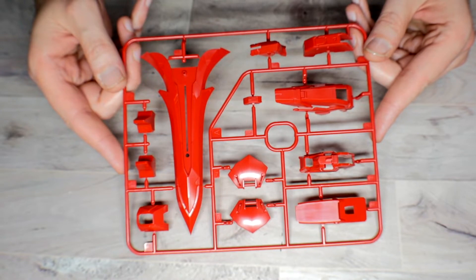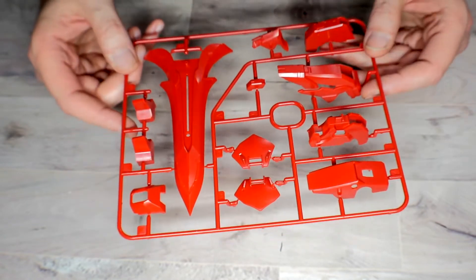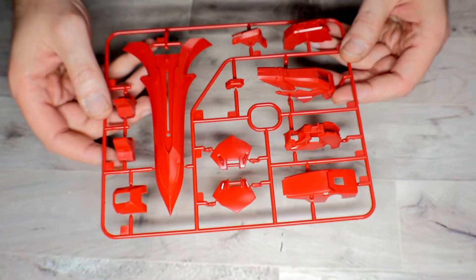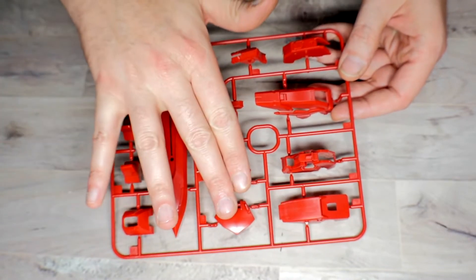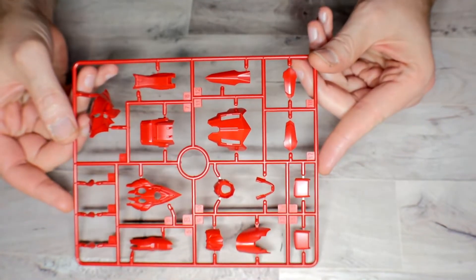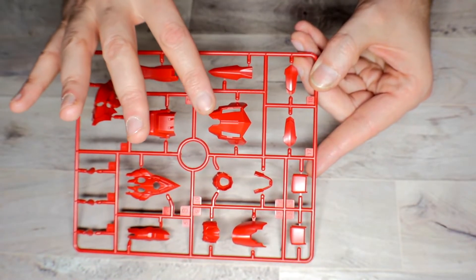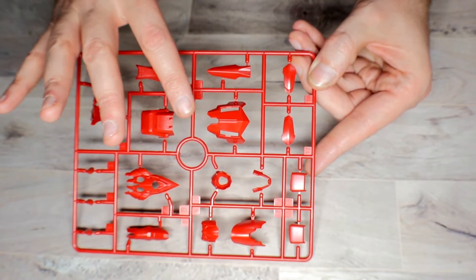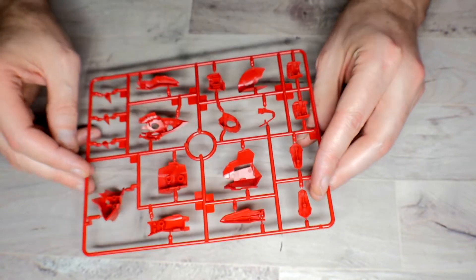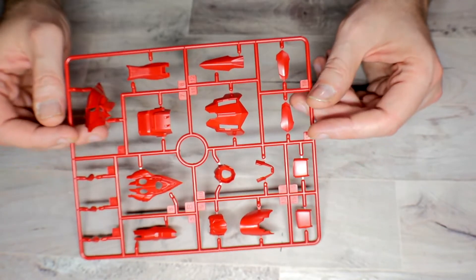Getting into the runners, we have Runner A. This is in a really high gloss, but there's not really any texture on these pieces. Some pieces are very slick and shiny — you get shield pieces, leg pieces, the crotch section, and part of the backpack. Runner B you get two of, again in the same red with no real texture. There are some sharp edges, so you might want to take the edge of your hobby knife and knock those down. I've been told in chat that you may want to expand the holes or reduce the size of some pegs, as some are difficult to put together.